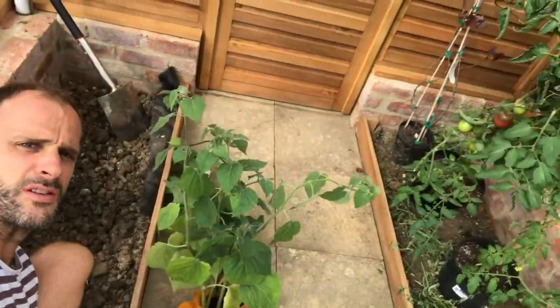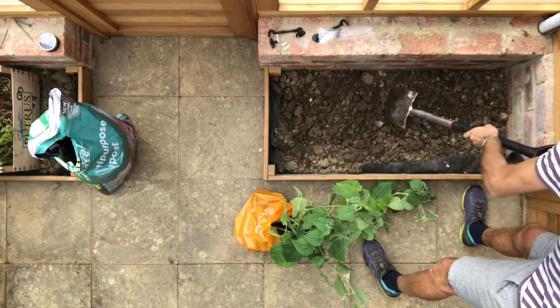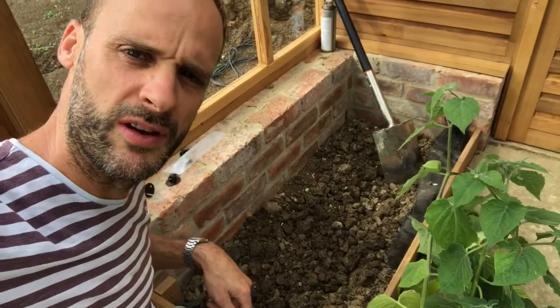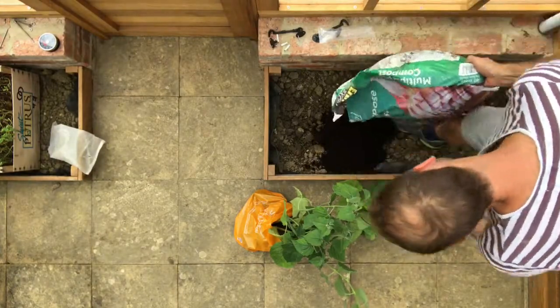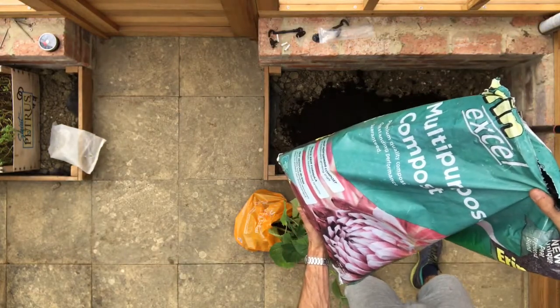I'm no expert in these matters, but I've got here six or eight young physalis plants and I'm going to plant them in this bed right here. The first thing I've done is dig the bed over — I pulled out a couple of weeds, big dandelions — and I'm just going to dig through a little bit of compost and literally just get them in a row. This is just standard potting compost.